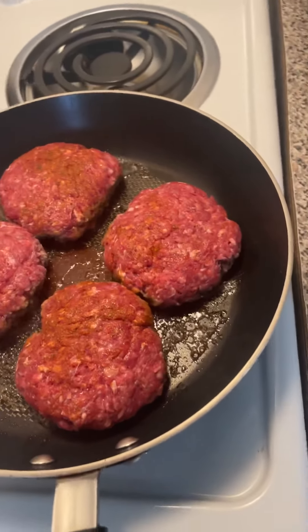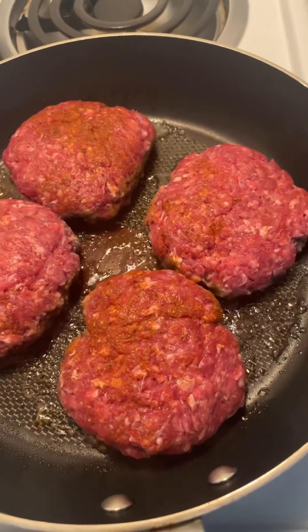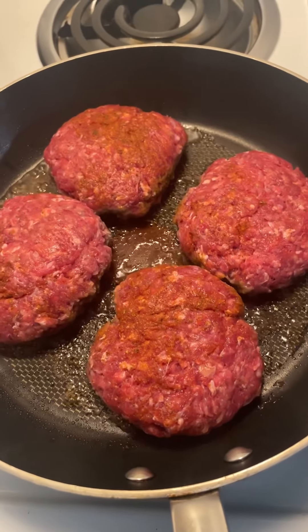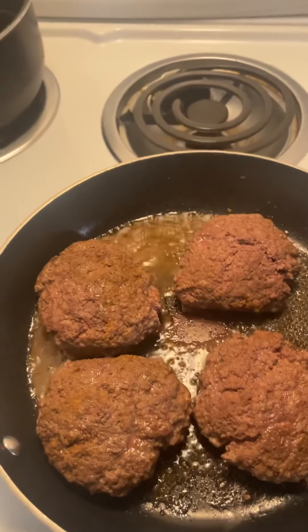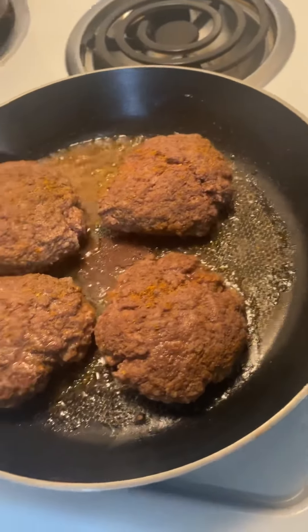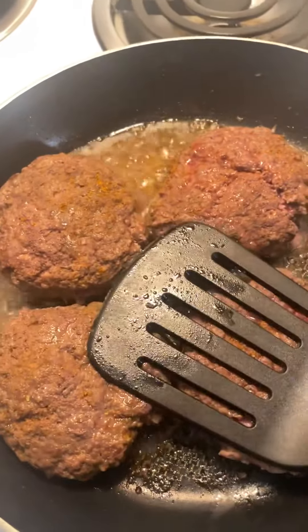So we've had these burgers on the skillet for a few minutes now. I'm going to go ahead and start flipping the burgers over — you want to get it evenly cooked on both sides. I flipped it over once and sprinkled a little more seasoning on while it's cooking.